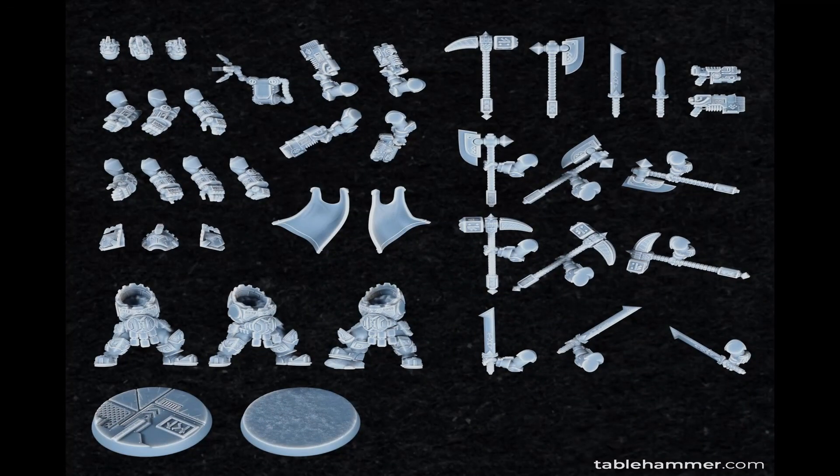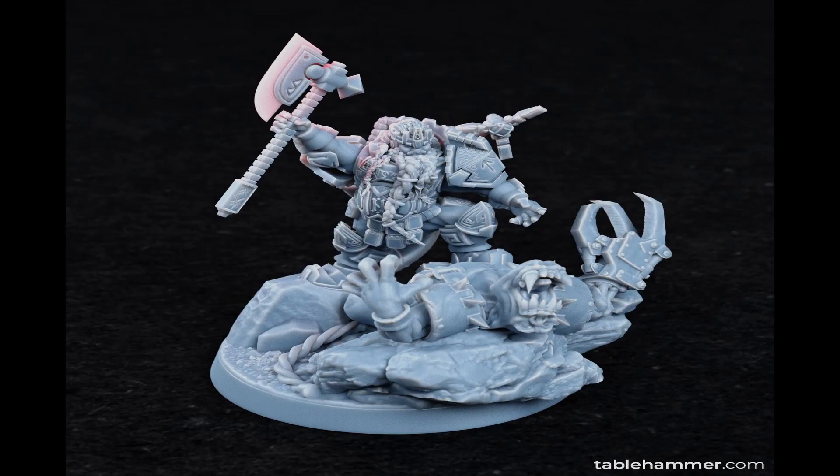When you get this file you'll get to make a few variations of the dwarf king, including the one with the diorama base.